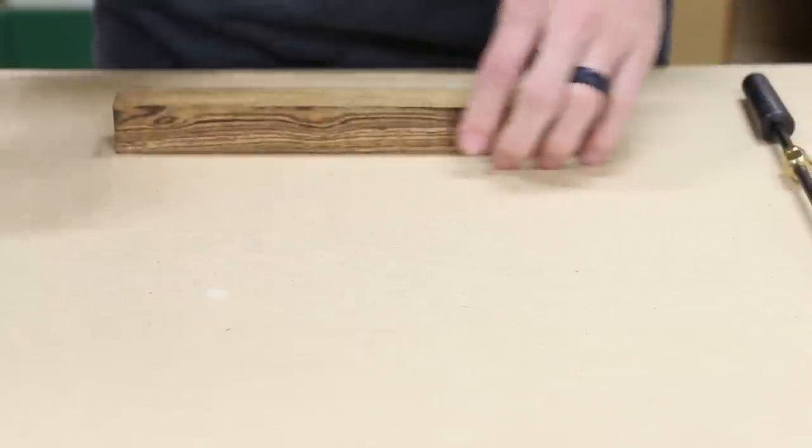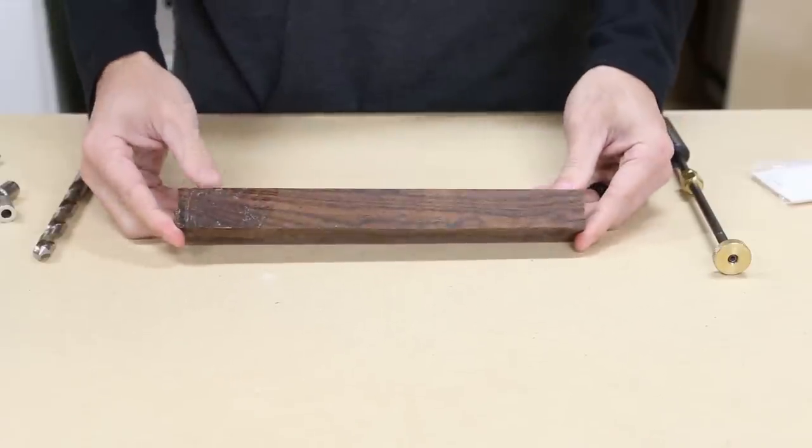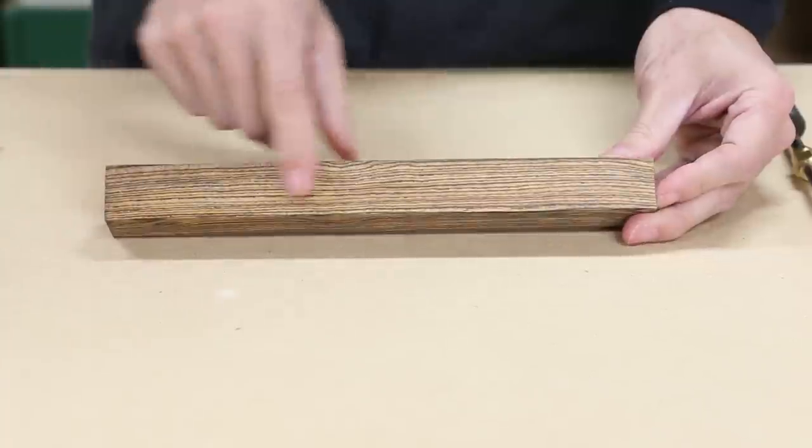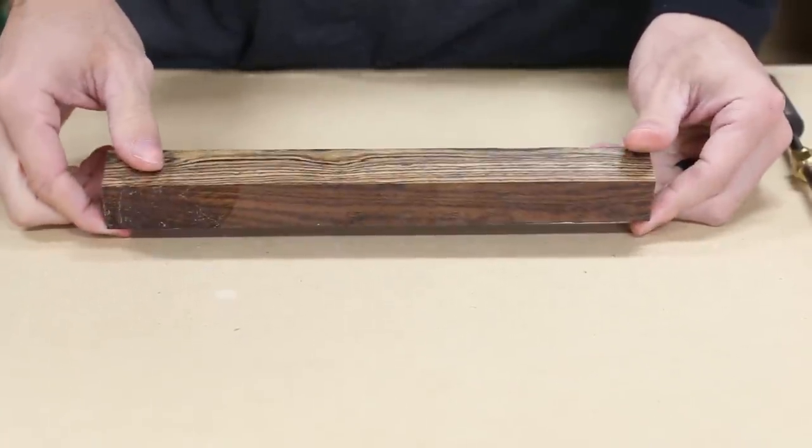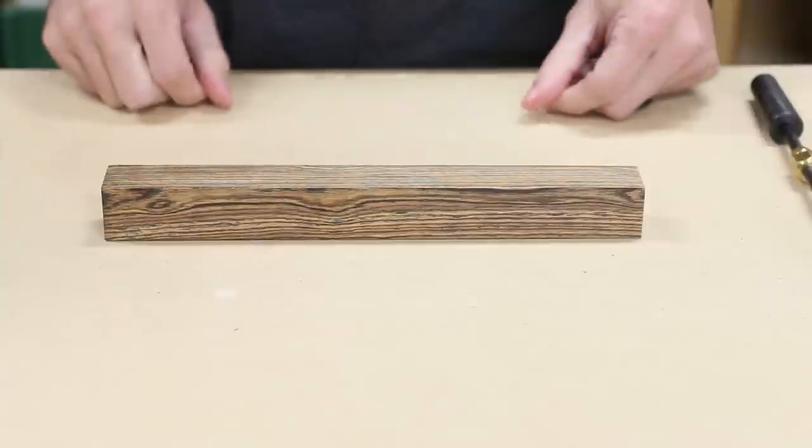Here's the wood I'll be using. It's a blank of Bocote, a wood from South America. It's got a great grain pattern that resembles zebra wood, and you can see once it's cut it has a yellowish brown color with brown stripes. Pretty cool looking wood.